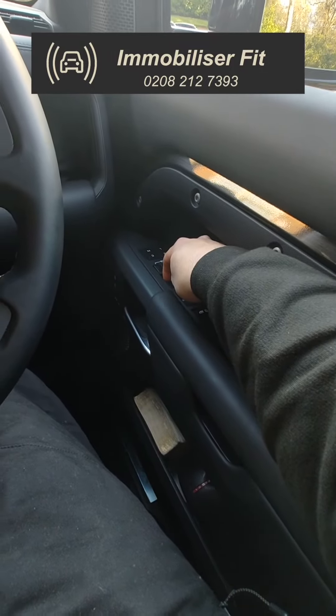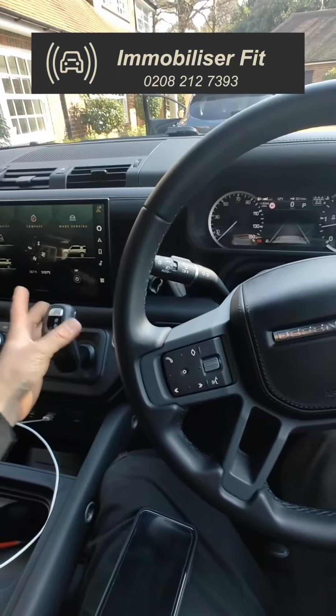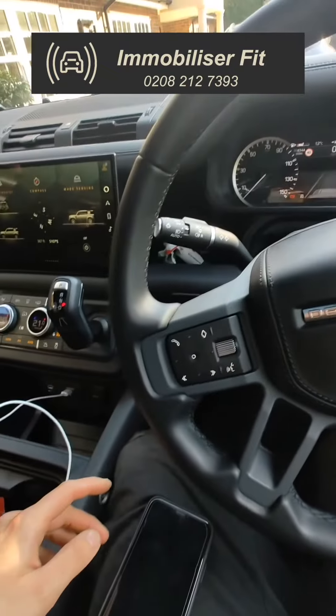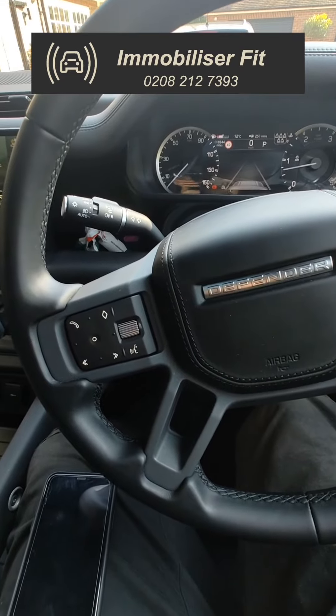So we can enter a unique code — for example, one, two, three. You hear the disarm tone and drive away. As you can see, the vehicle remains running. The code can obviously be chosen by the customer. The Starline Pro also has a service mode so when it goes in for a service you can turn the system off.